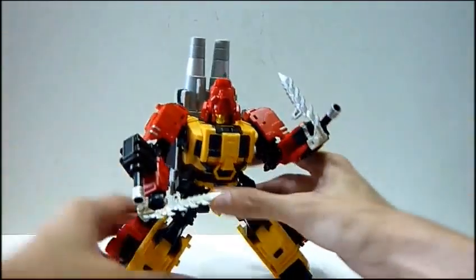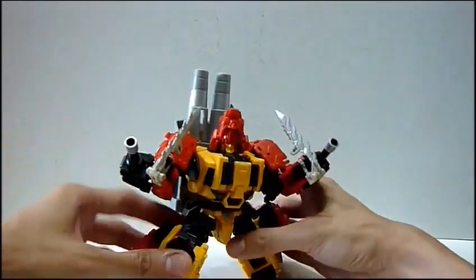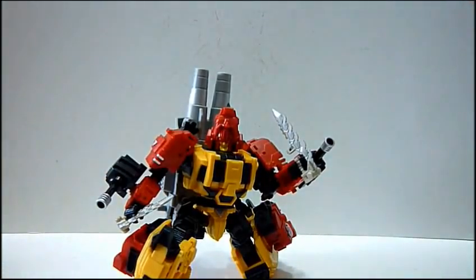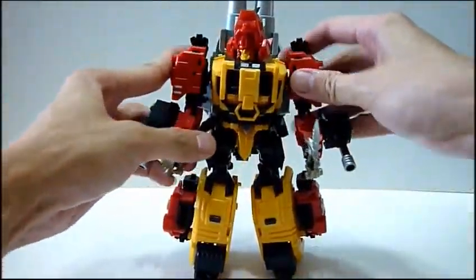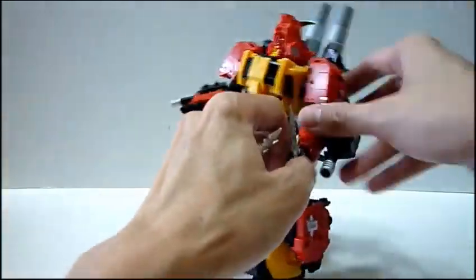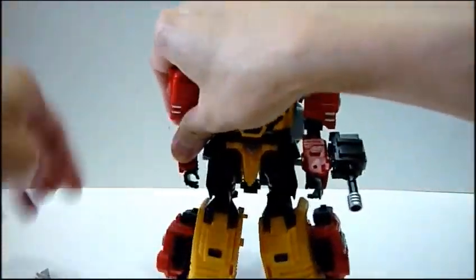I like this guy because of his articulation, and he can do a kneeling pose easily, which I really like. I like toys that can do a kneeling pose - this really strikes me as a great design. Let me just first, before I proceed further, take out the accessories - the daggers and the little guns.